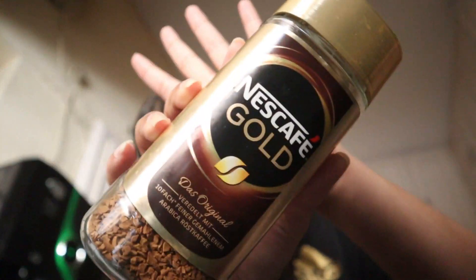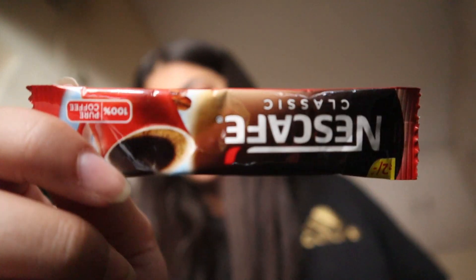So let's go and make my coffee! I usually use Nescafé Gold, but today I thought I'm gonna make whipped coffee, so I'm gonna use this Nescafé regular coffee. We're gonna make some whipped coffee today.